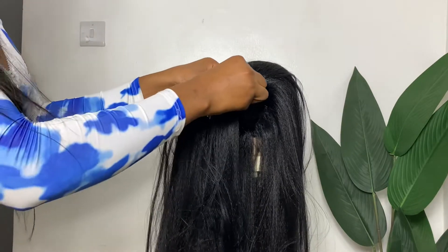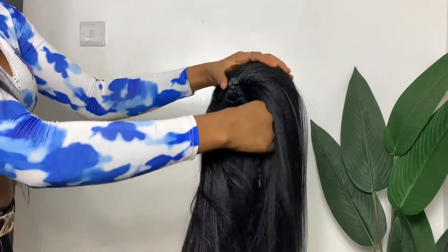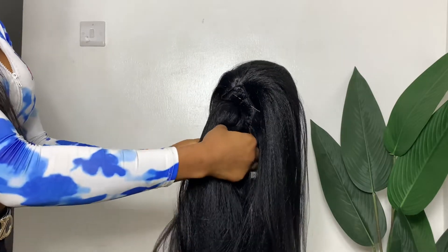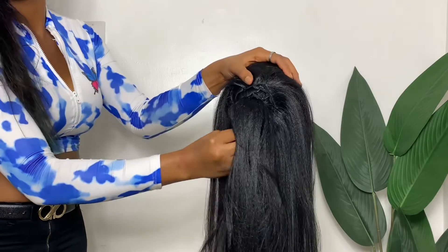After that, I'll be getting another extension. For this one, I'll be pinning it directly on top of the matted hair. I'm just going to roll it until I get to the end and secure the end down with a bobby pin.